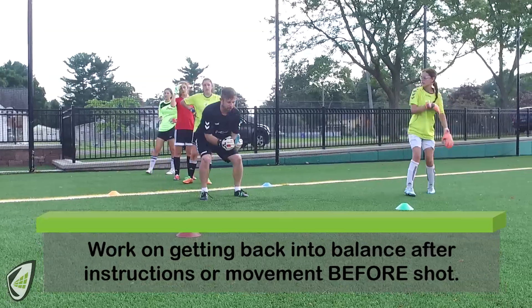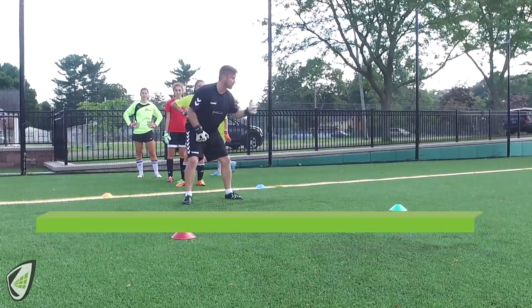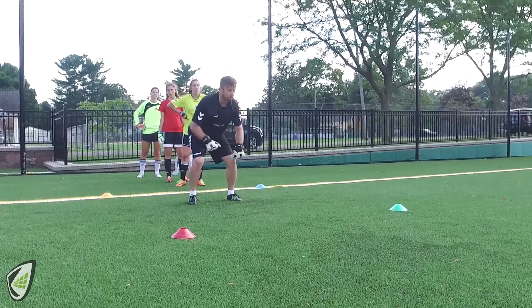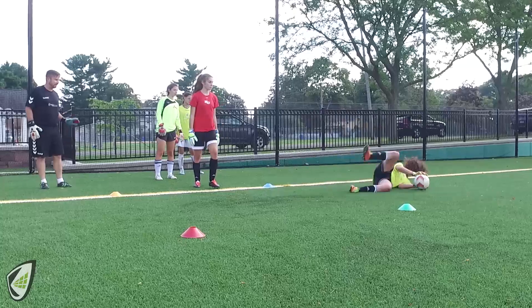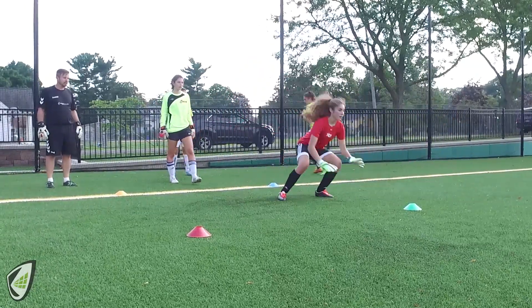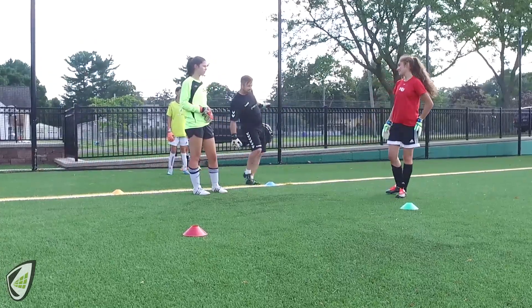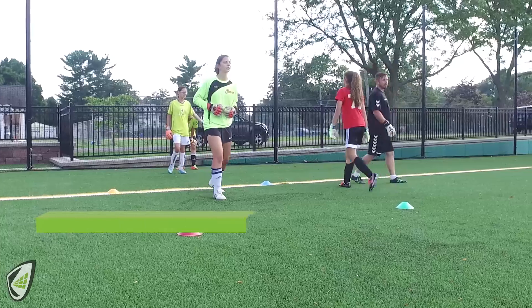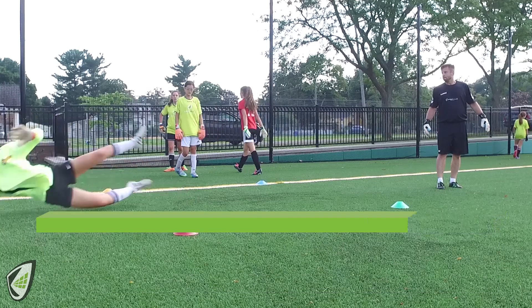Once you point to the side, just bring your hands back in. It's just so we can warm up knowing we're going left or right. Point and then bring it back — nice and balanced. Much better! One hits the ground first. Good touch.